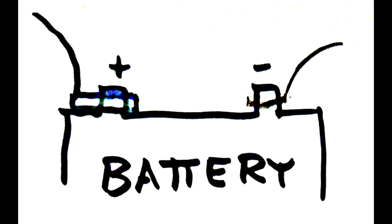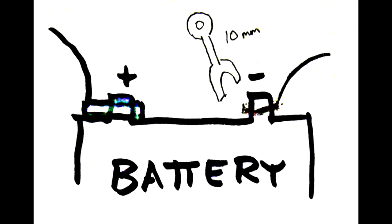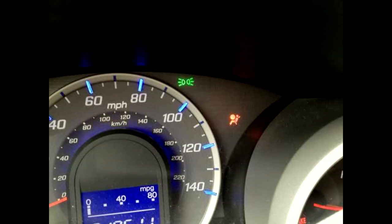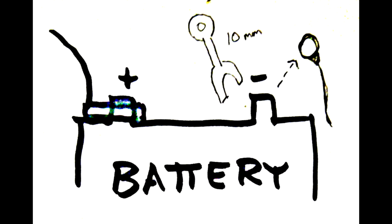Step one: disconnect the battery. Grab a 10-millimeter wrench, loosen the minus terminal, and pop it off. You need to do that because you'll be disconnecting the airbag. When you disconnect the airbag with power connected, the car's computer will think the airbag system is messed up, and then you've got to get the dealer involved because the airbag light will come on. Disconnect the battery and wait 15 minutes.